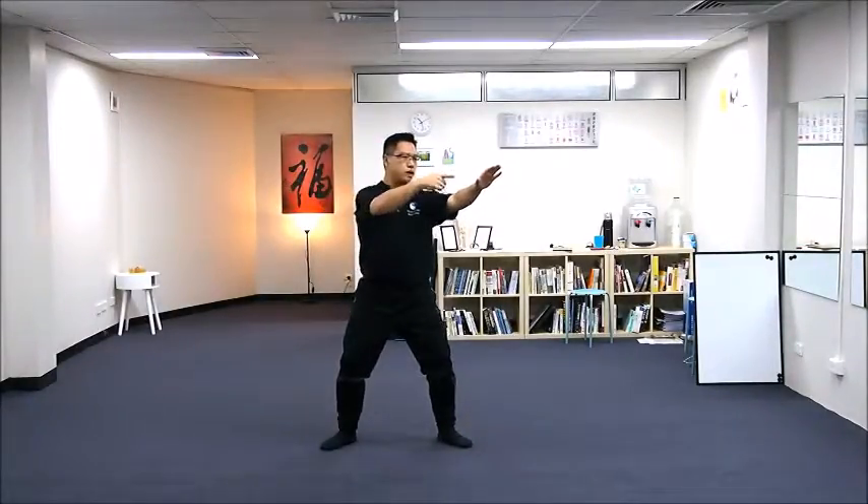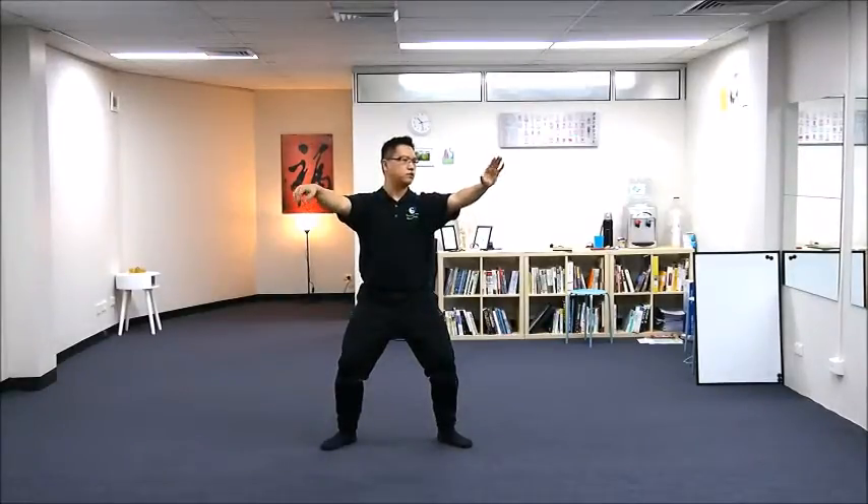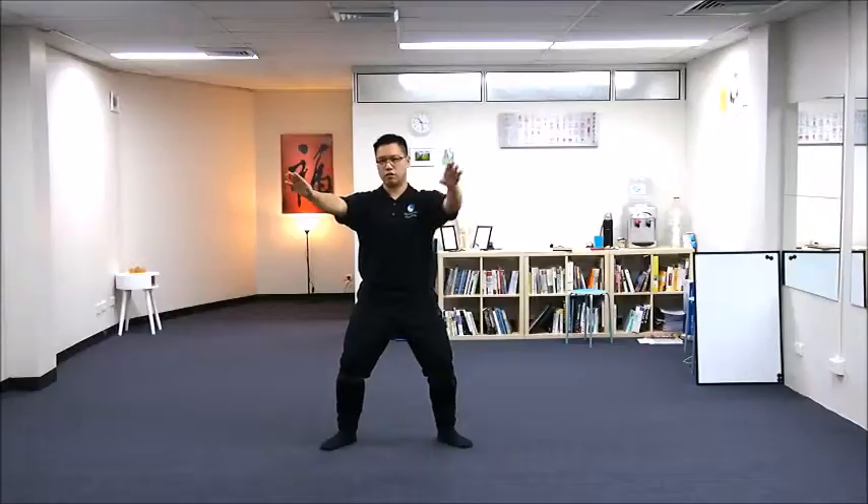Now you are looking at your left hand. As you flat both hands, you turn your head to your right, so you are looking at your right hand now.